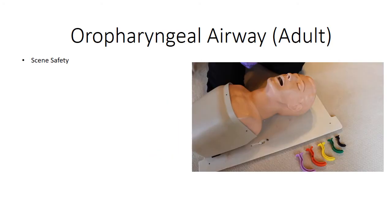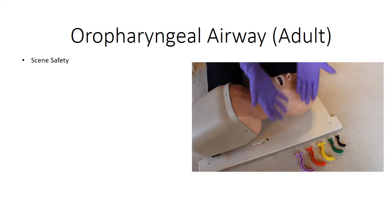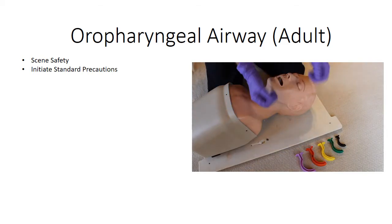This is the National Ski Patrol Outdoor Emergency Care skill performance guideline for inserting an oropharyngeal airway. Initiate standard precautions.